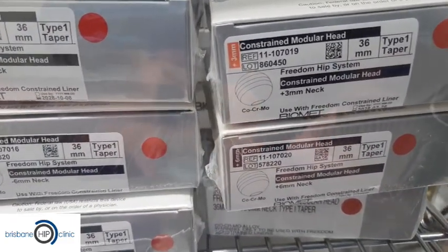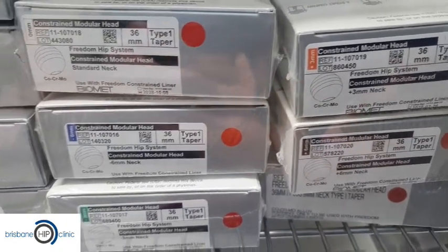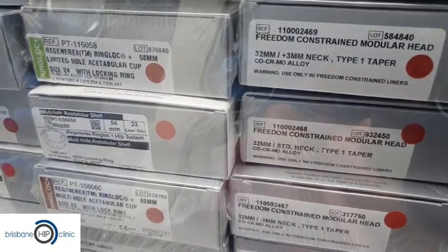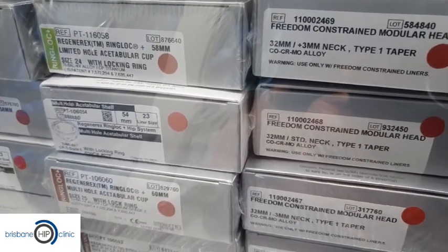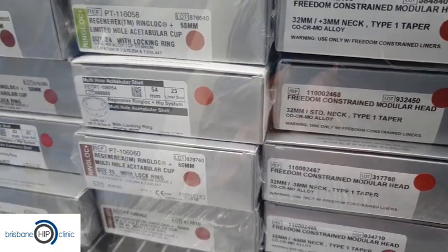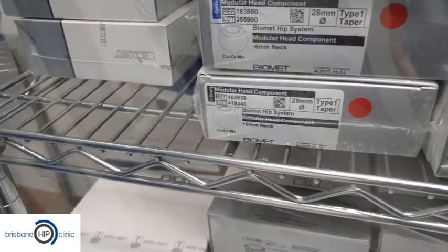Here's an example of a constrained head, which is one that actually locks into the socket to prevent dislocation for people who are at high risk. There are also different bearing types — for instance this is a metal head made of a cobalt alloy — and we also have ceramic options, here are examples of the ceramic heads.